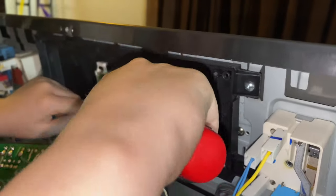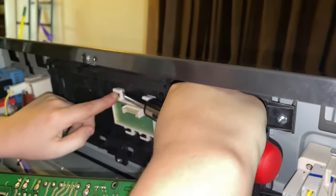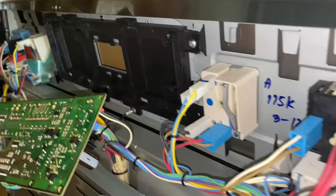Now do the top one first. Press down and it pops out, and then it'll just come right off. And that's the bad part.